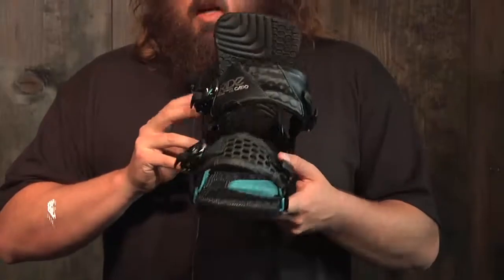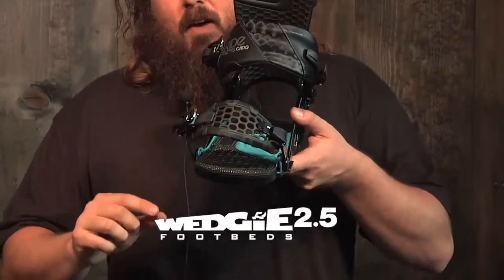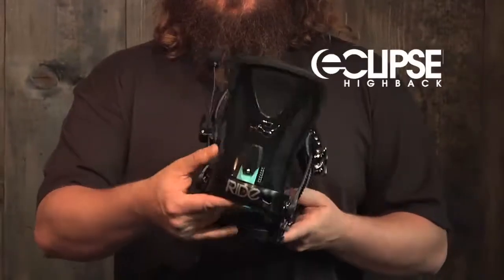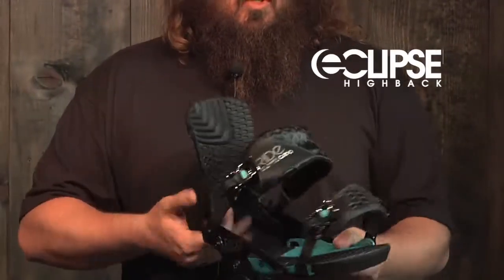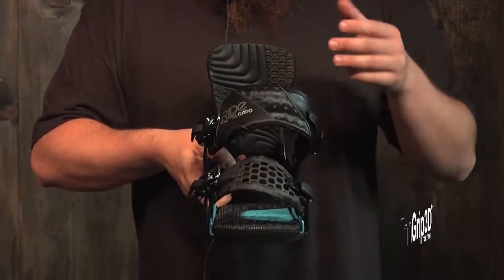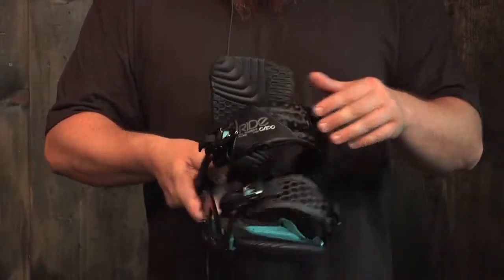It also comes with the wedgie footbeds — 2.5 wedgies on this one — and the Eclipse highback. There's also a thin grip 3D toe strap and a really comfortable ankle strap.